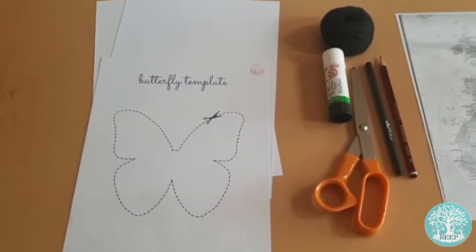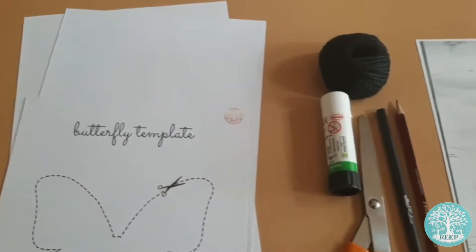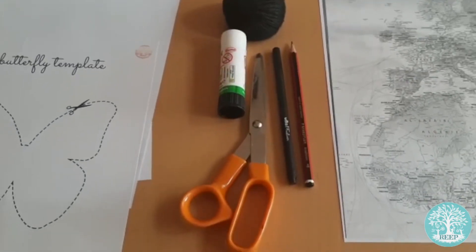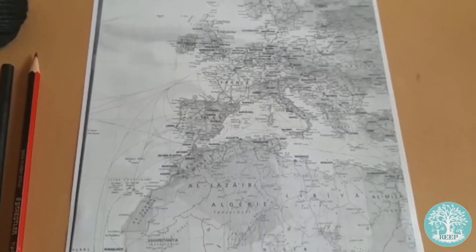To make your butterfly booklet you'll need a printed copy of page four of this week's worksheet, white paper, scissors, twine, a glue stick and a pen or pencil. You will also need a paper copy of a world map. If you don't have one at home, there are lots of maps online which you can download and print.